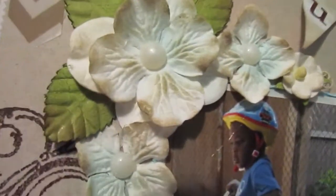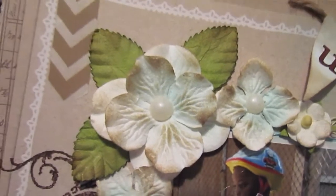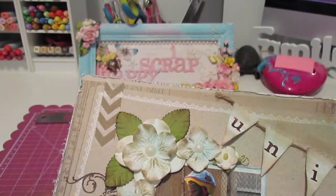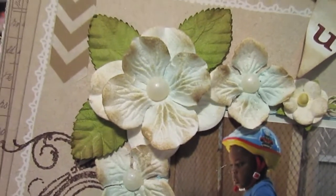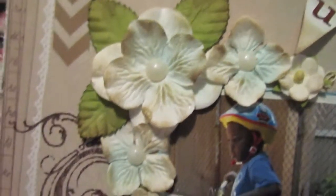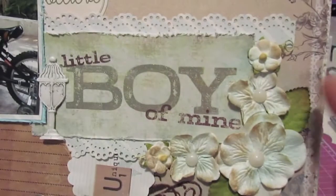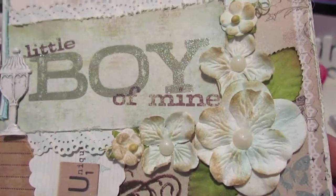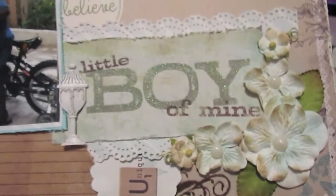The way I achieved that look on the flowers — I used my Tim Holtz Distress Ink in Frayed Burlap just to ink up the edges of the flower, and then I also sprayed on some Sea Glass Glimmer Mist by Tattered Angels. I did a similar arrangement here on the layout using the same technique: inked it up and sprayed it a bit with my Glimmer Mist.